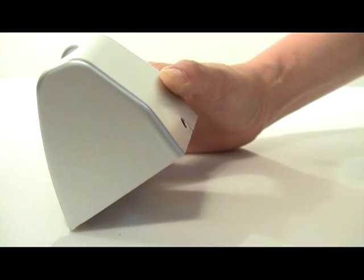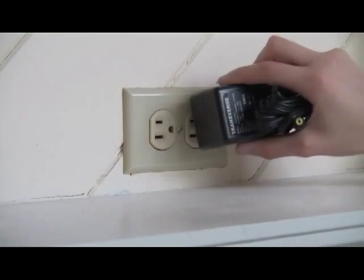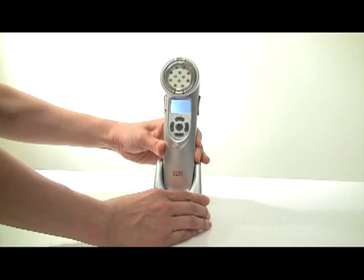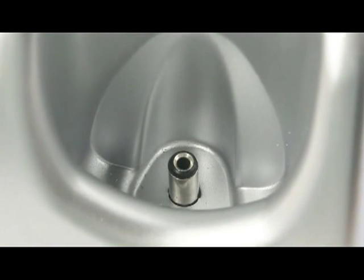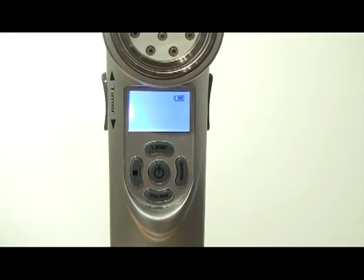Before using the SL50 for the first time, attach the battery charger to the recharging base and plug the unit into an appropriate power source. Next, place the laser into the recharging base. The laser should be facing forward in the charging stand and securely fit over the pin in the bottom of the stand. The unit will start charging automatically. Charge the unit for at least 8 hours prior to initial use.